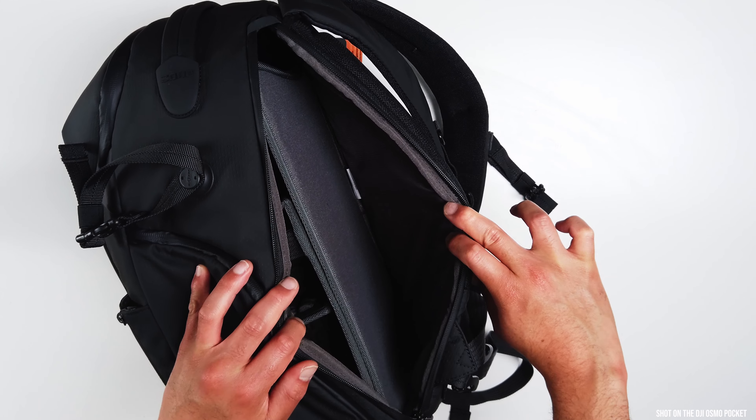On the side here, you have a nice little compartment for your laptop, which is becoming very common on bags now — we see this even on normal backpacks. Just a place for you to slot your iPad or laptop. I think you can get a 16-inch laptop in, though I'm not sure exactly where it goes up to, but a 16-inch laptop should fit fine.